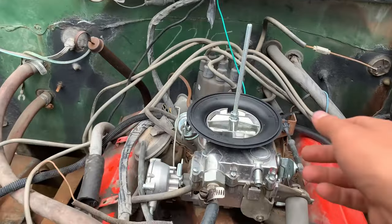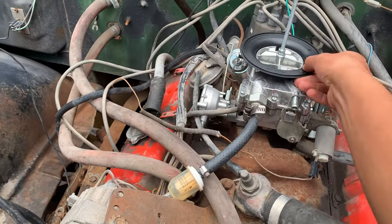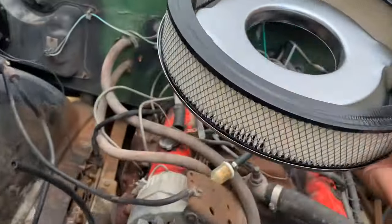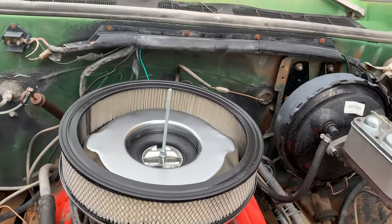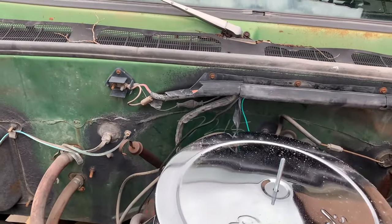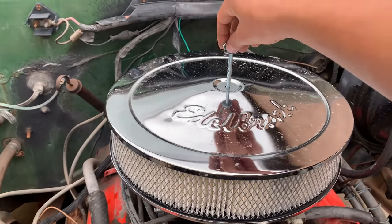Then we can take the top part off so you guys can see. I also had to purchase this adapter plate — so if you guys are having trouble getting this to fit on your new air filter, they sell these at O'Reilly's. It comes in a pack of like five, so you just pick whichever one fits your setup. That fits and seats on it right there.